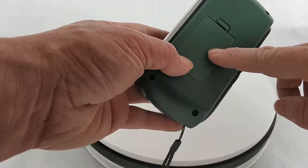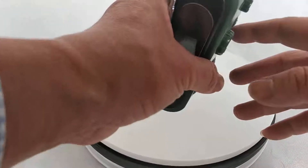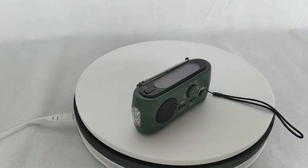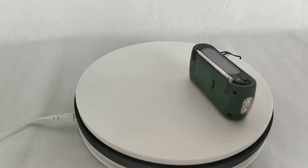The battery is in here, in the cabinet — you can change the battery here. It's very useful. For more information, you can check our website at www.bomsolar.com. Thank you.